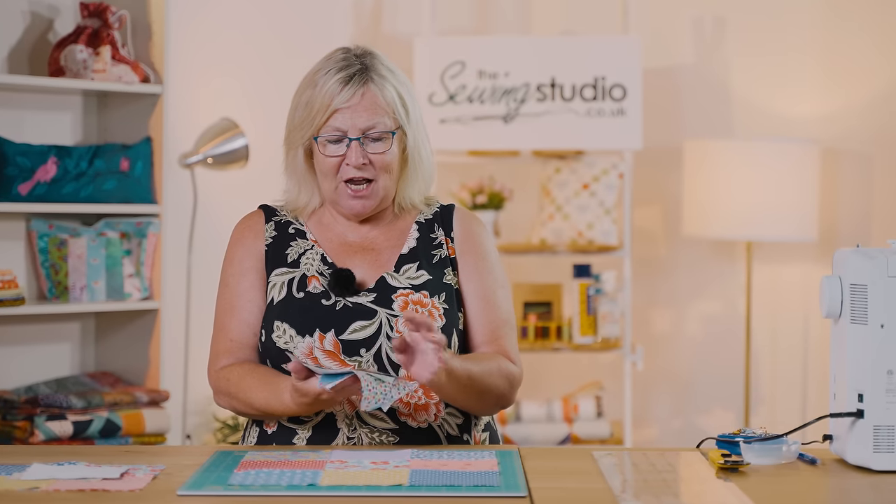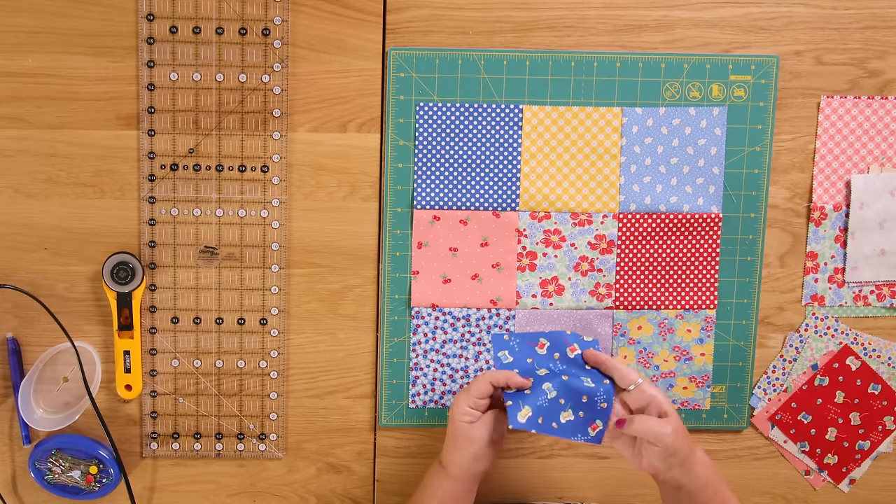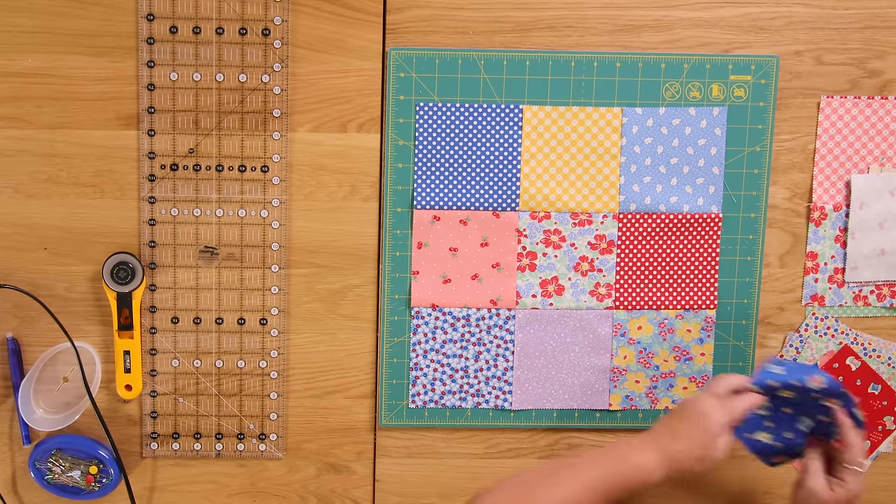Hello and welcome to the sewing studio. Today I'm going to show you six of my favourite blocks that you can make using a charm square pack. A charm square pack is 42 five-inch squares and the colours have all been chosen for you so they match. Today I'm using one called 30s Playtime - it's lovely because it's got all these tiny little flowers and even tiny little cotton reels on it.